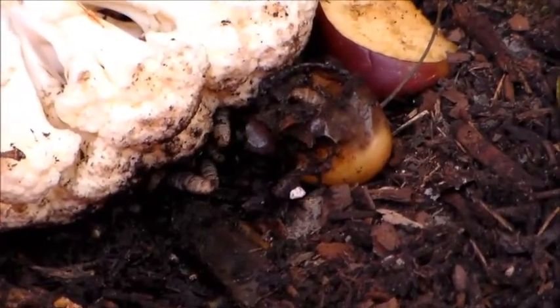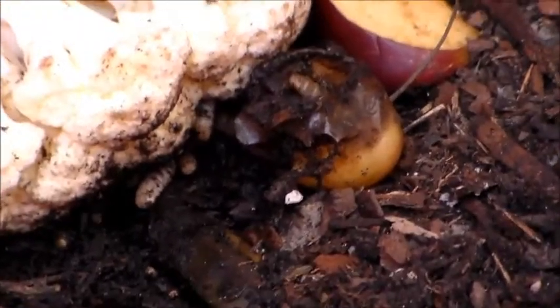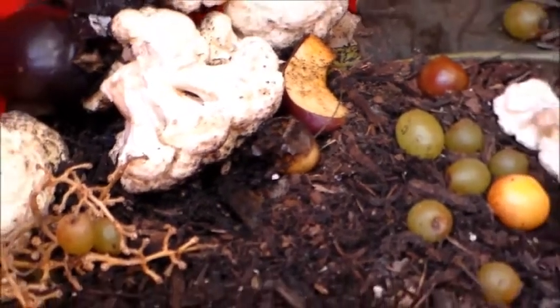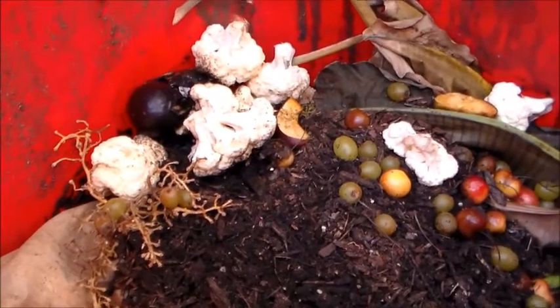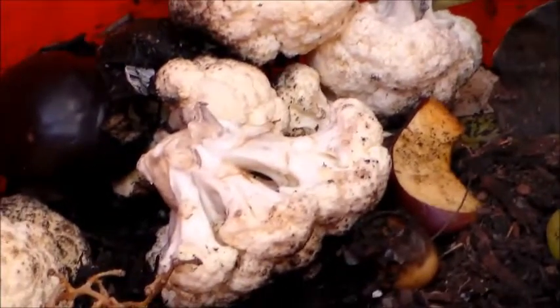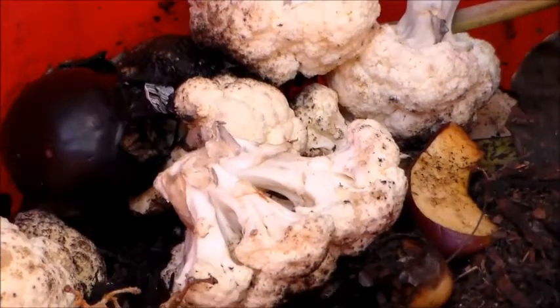They're very bad for a worm bin. For a compost bin they don't hurt anything because they just break stuff down, but they will kill your worms. I'm just gonna have to let it play its role and let them get out of here. A way you can stop this is by adding lime — gypsum or garden lime — and it'll actually kill them because they don't like lime.